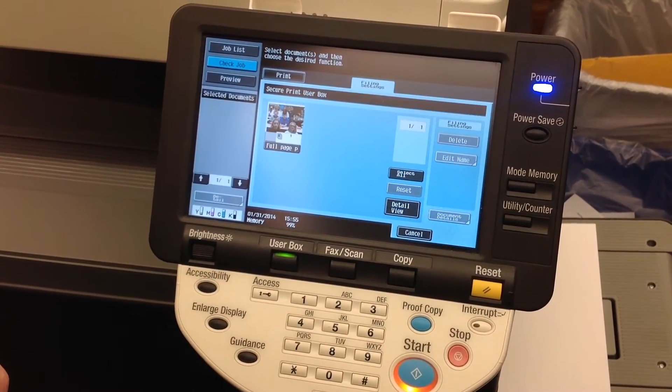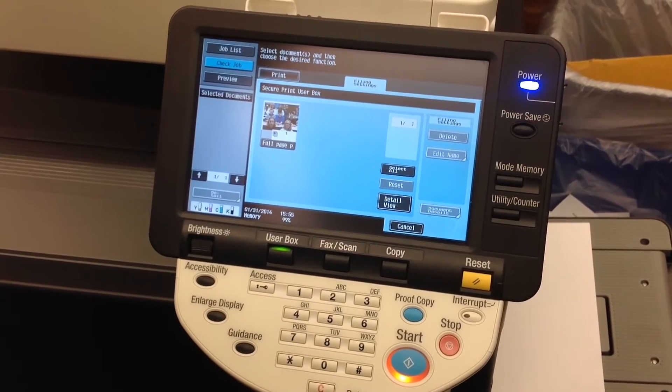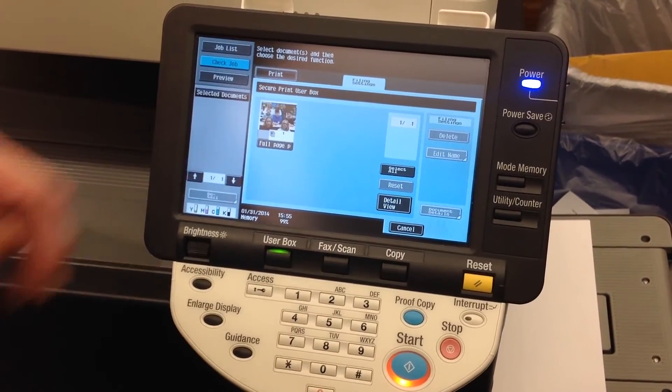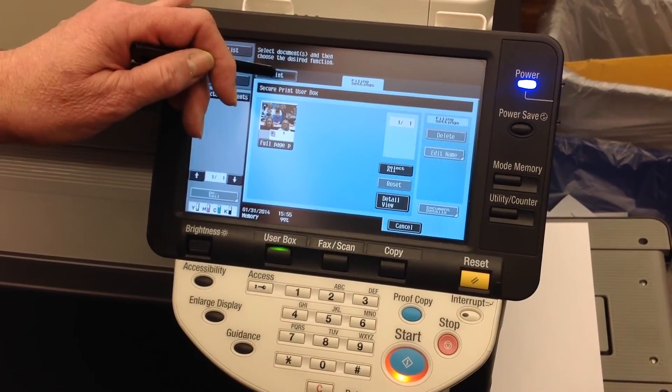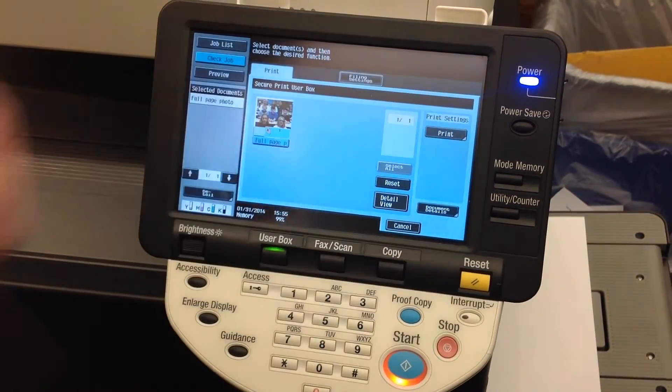That document will disappear, but my document that I still want to print will be left in the print cache. I can go ahead, go back to the Print tab, select that job, and then click to print.